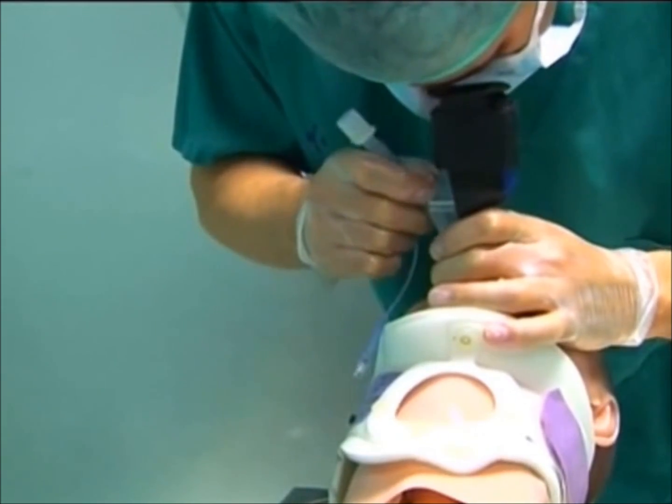If the tube hits any tissue or tends to go to the oesophagus, withdraw the air-track by rotating back and lifting it up so it's not too close to the glottis. Introducing it too deep can make inserting the tube difficult.